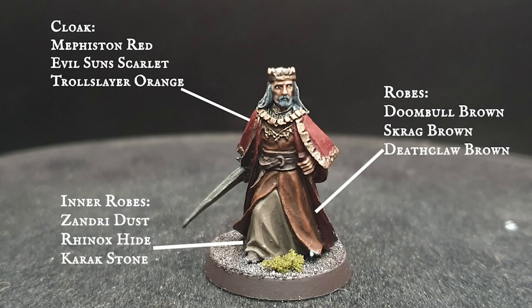This king's cloak was built up with rich, vibrant red hues working their way through Evil Sunz Scarlet and Troll Slayer Orange. The robes were painted with Doombull Brown and worked up through more rich hues with Scrag Brown and Deathclaw Brown. These all contrast really well with the slightly more muted inner robes, which are painted with a mix of Zandri Dust and Rhinox Hide and layered up with Karak Stone.